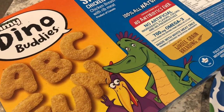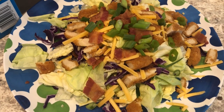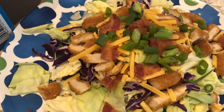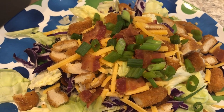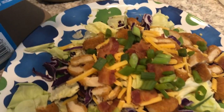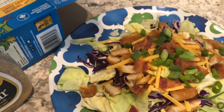For dinner tonight we are having salads. In my freezer I had these Dino Buddies that I got for Harrison, my two-year-old, but he doesn't like them, so I popped them in the air fryer, chopped them up, and we're having chicken salads. I've got butter lettuce, purple cabbage, the chicken nuggets, bacon, green onion, and cheddar cheese. Normally I make boiled eggs but I totally forgot, so no boiled eggs. I'm using one salad dressing and Howard is using another.